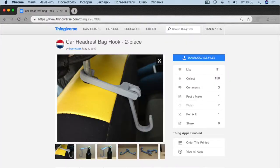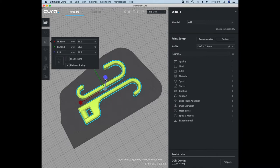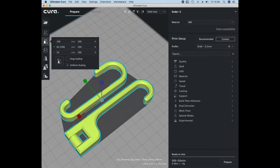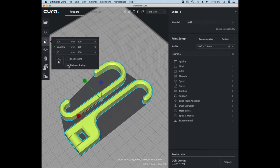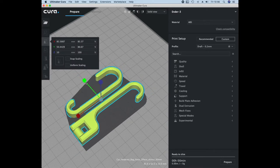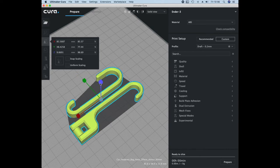I started looking for other hooks. I tried this one and changed the scale. First I adjusted the size of the hook to the diameter of the pin and then changed the length. To change each axis separately you need to disable the uniform scaling checkbox. The height in this model is better not to change, otherwise the hook will not fit into the hole.